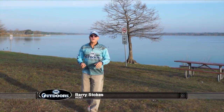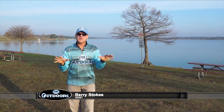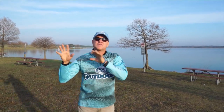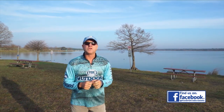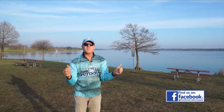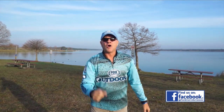Hey everyone, so glad you're along with us for episode number one of 39 consecutive brand new episodes of Fox Sports Outdoors in the 2017 season. We're going to be bringing you all the latest fishing, lake, and saltwater reports from the southeast and southwest regions — our entire 10-state area with all of our insider reporters. We begin the year in early March where the weather and water are warming, and that means one thing: the bass are biting.